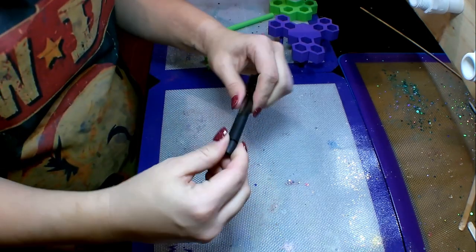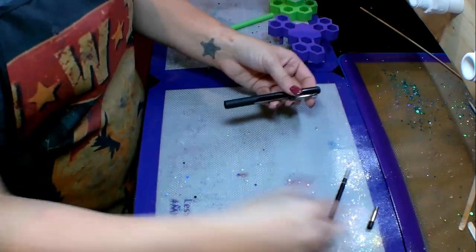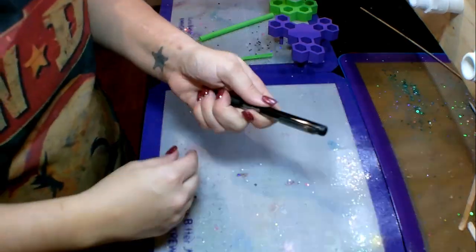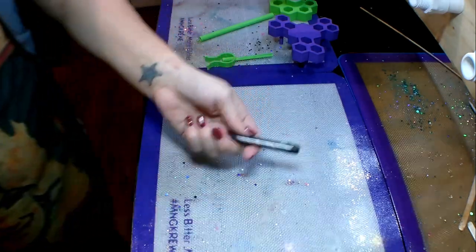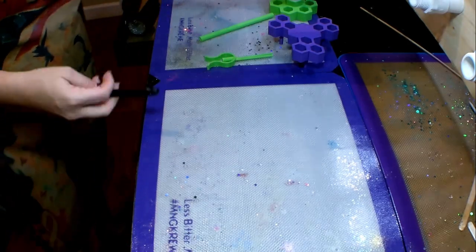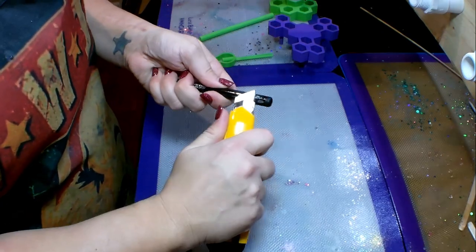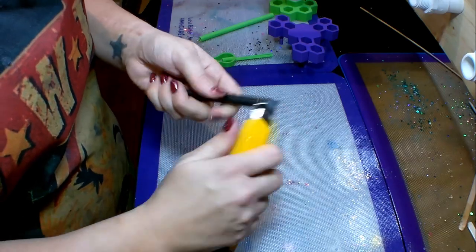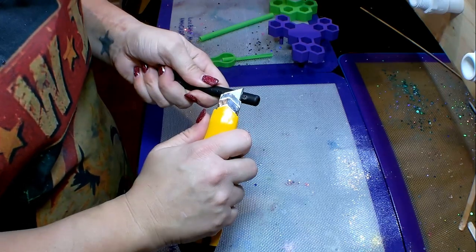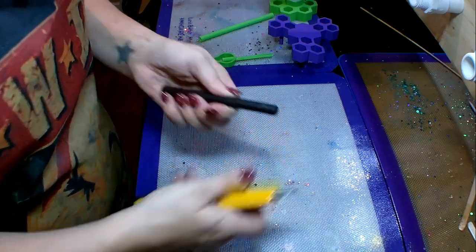We're going to get started by taking this pen apart. I'm just going to twist the tip off, take all the guts out, and set them somewhere safe. After you do that, you're going to twist the clip off — it comes off pretty easily. Then I like to take a craft knife, cutting away from you — there's a little knob, a little bump. You want to cut that off and cut the part where you twisted off the pen clip. On the other side there's another little bump that you want to cut off as well.